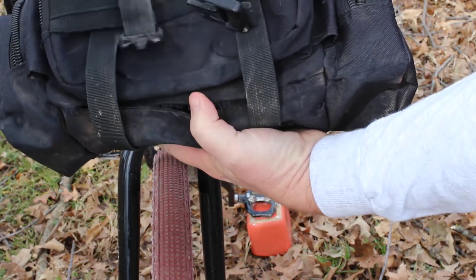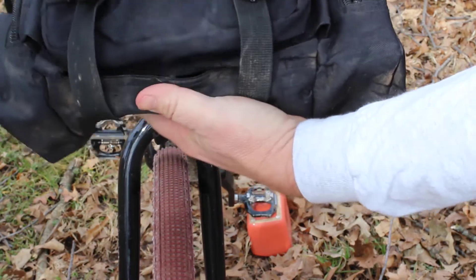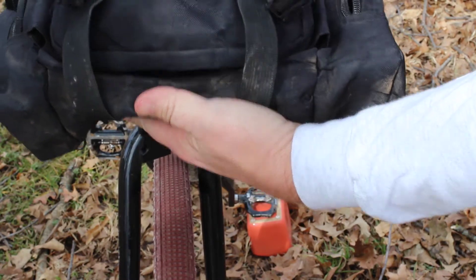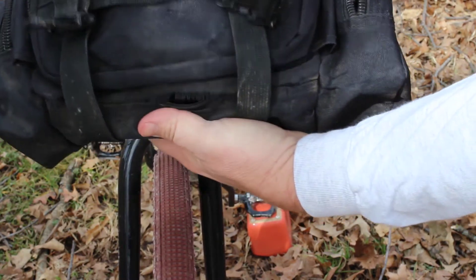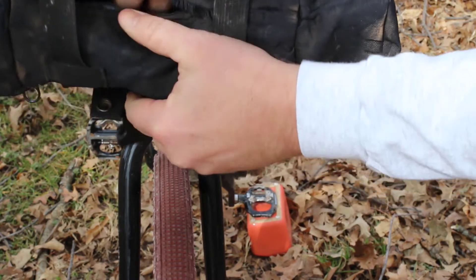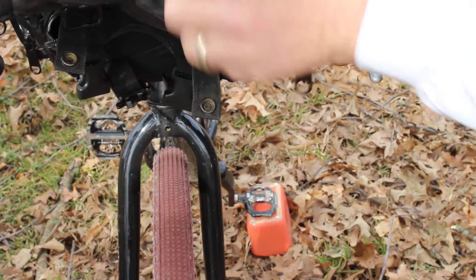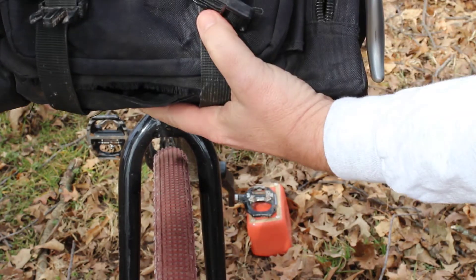When we look at some of the negatives, durability is number one on the list. We've had three of them, and two of them have completely failed, with the seams — which are single-stitched at the bottom and also toward the top of the bag — ripping loose. It's taken a couple of years for that to happen on both of them, but they have completely failed.